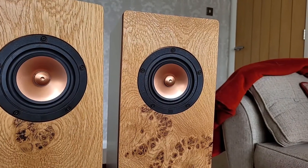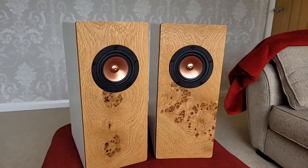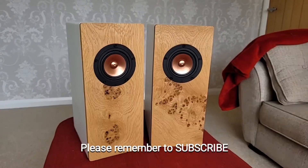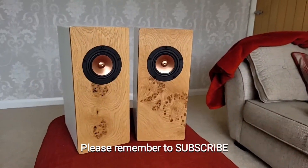Let me know in the comments below what your thoughts are on them, and please don't forget to subscribe. Should you decide to use this build, all the links for where you can obtain these speakers are in the description below.